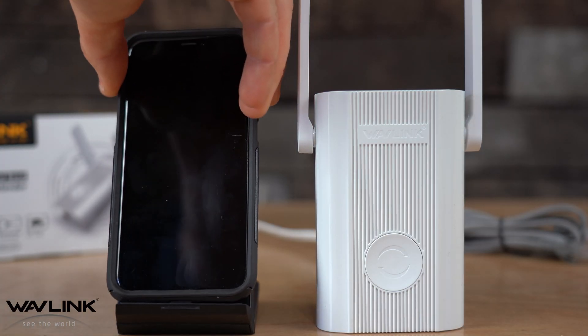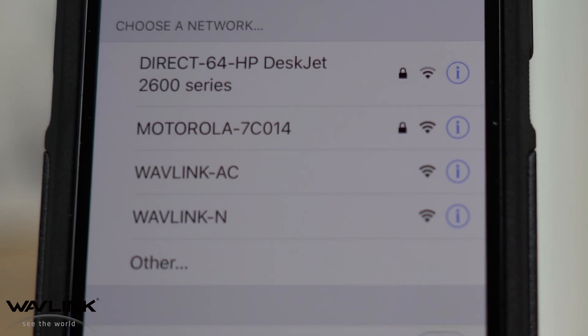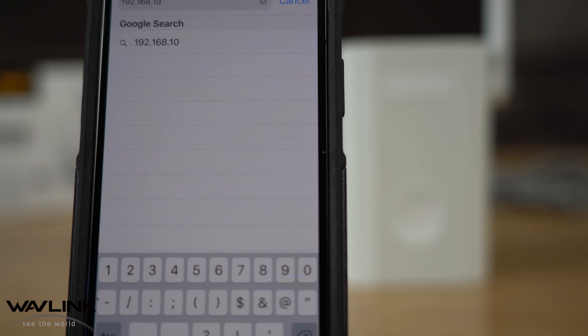Here's how you connect it using your cell phone. As before, plug the extender into an outlet and wait about 45 seconds for the LED light to be blinking red. On your cell phone, under Wi-Fi settings, search and find Wavelink-N or Wavelink-AC.